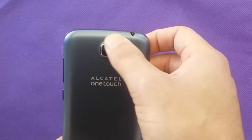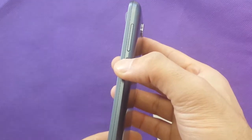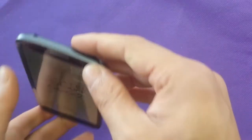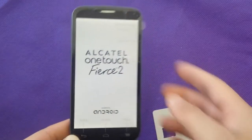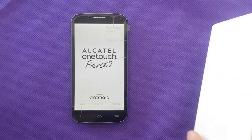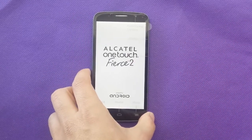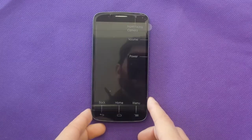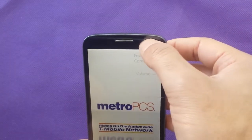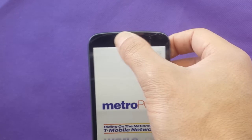We also have a camera here which is 5 megapixel with LED flash and noise cancellation on the back. The charge cord goes in from the bottom side, and this is the microphone. You can also add a speaker for the phone. On the front, we have a VGA front camera right here, a light sensor on the other side, and the speaker on this side.